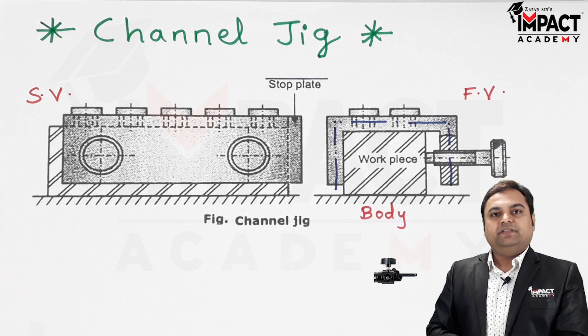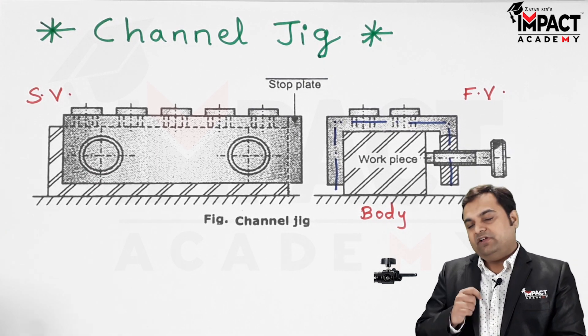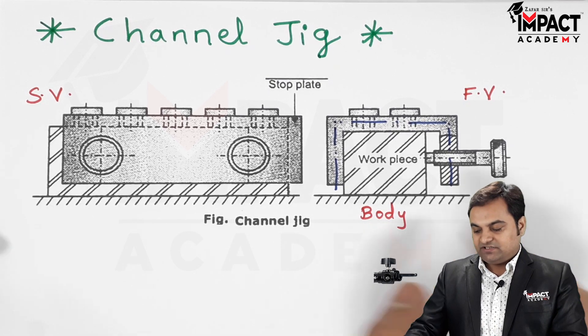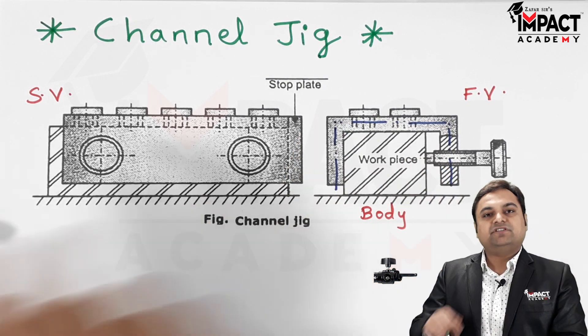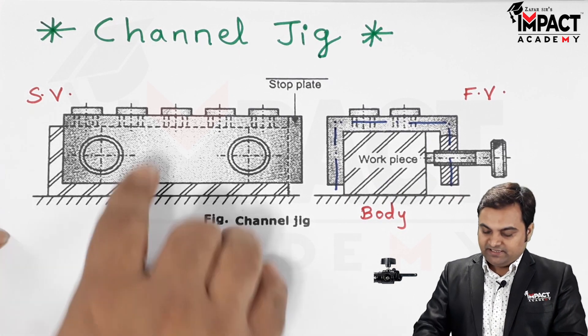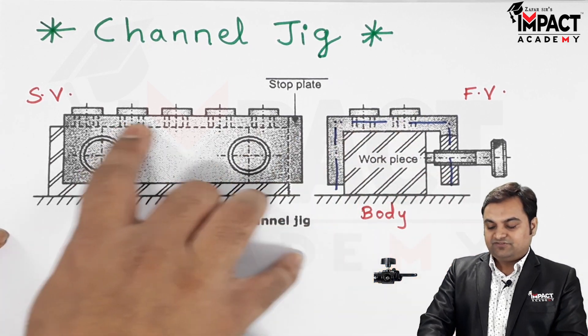Instead of marking different holes or punching, we have a simple option: a plate in which there are already a number of holes, and in those holes there are various drill bushes as we can see here.